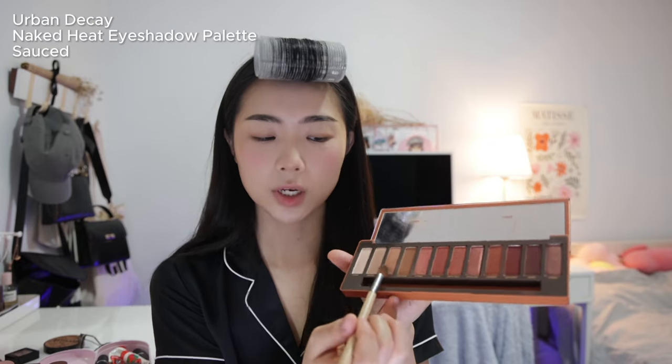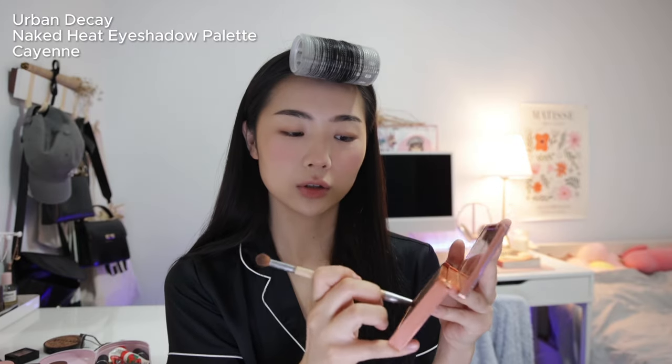With the Urban Decay Naked Heat palette I'm using the shade Source, which is similar to the base shade but a little darker, applying it closer to my lash line. Then I go in with the shade Cane to make my eyes look a bit more bold, putting it really close to my lash line and shaping my eyes at the same time. This eye look is honestly exactly the same as what I showed in my first daily makeup tutorial — I'm just blending it out.